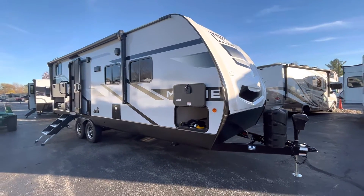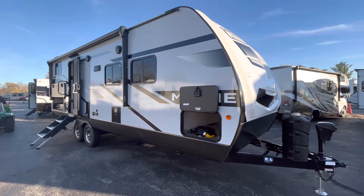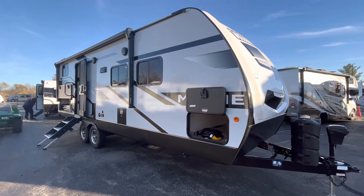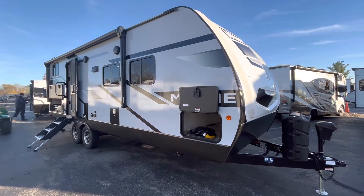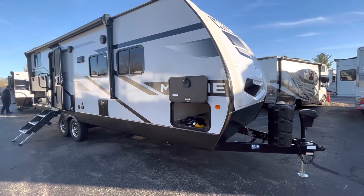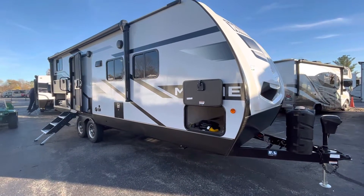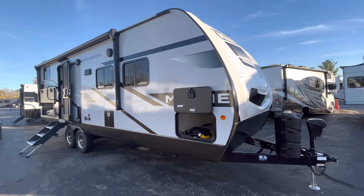This is a brand new 2023 Winnebago Minnie, the 2301BHS. It's going to have double over double bunks in the back and give you plenty of living space, while also featuring some brand new decal choices and some cool styling choices on the inside, which I'll show you once we pop inside.